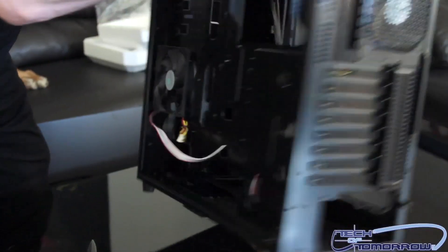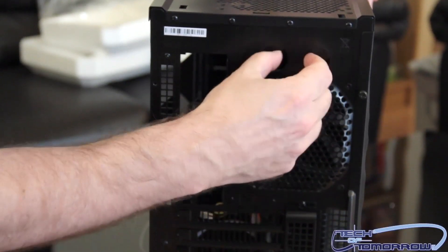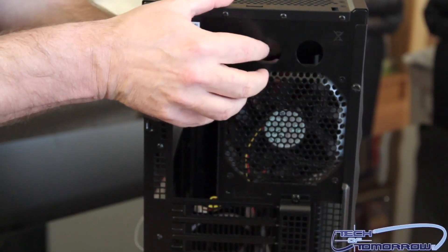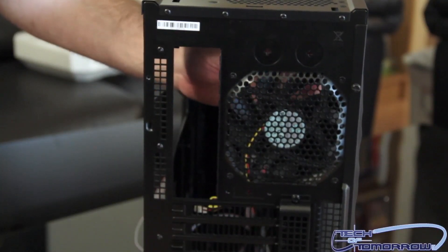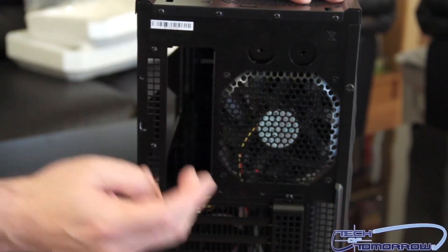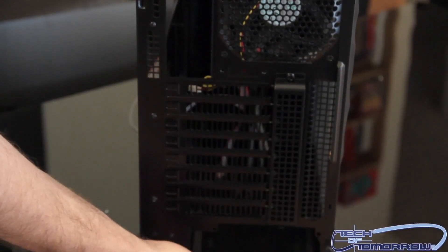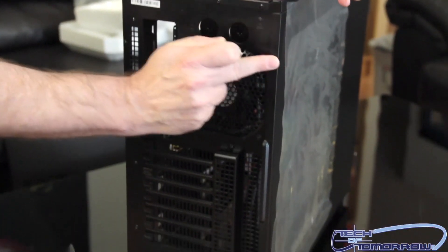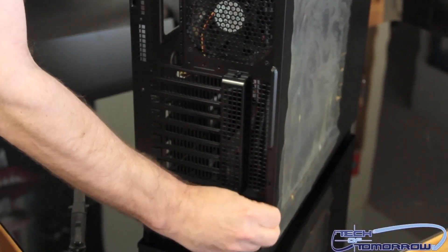Moving around to the rear: once again a 120 millimeter fan. There are two things right here for using liquid coolant if you want to — these are actually metal plates. If you want to use them you can remove them, otherwise they just stay in. I think rubber grommets would have been better here, but the design has been pretty good so far. There are a couple things that could have been better. Here's all your rear I/O — this is where your video cards go, and here's where your power supply goes.